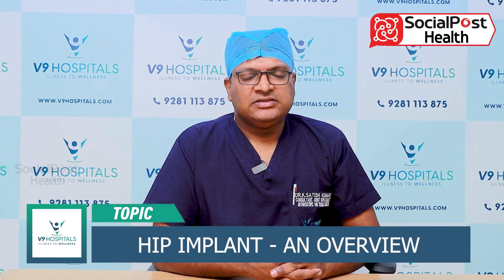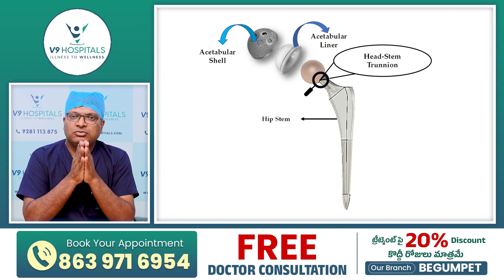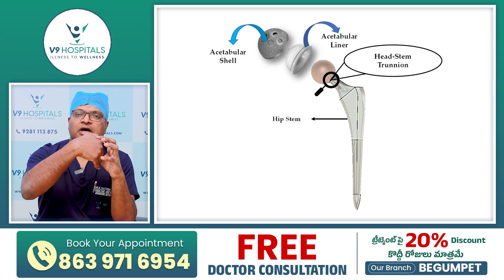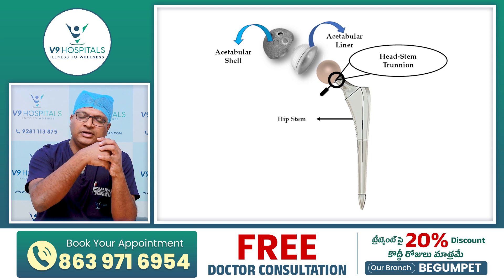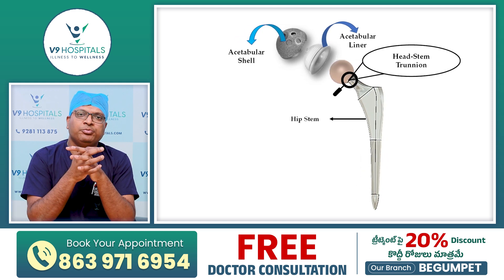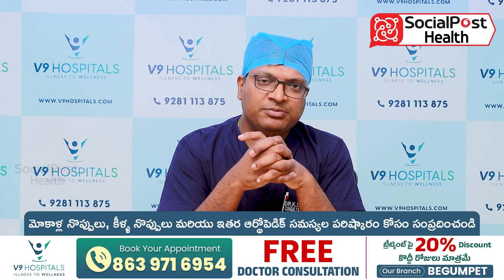There are many different components of the implant. The first one is a cup, a liner, and a femoral stem. This is a hip joint replacement with these four components.